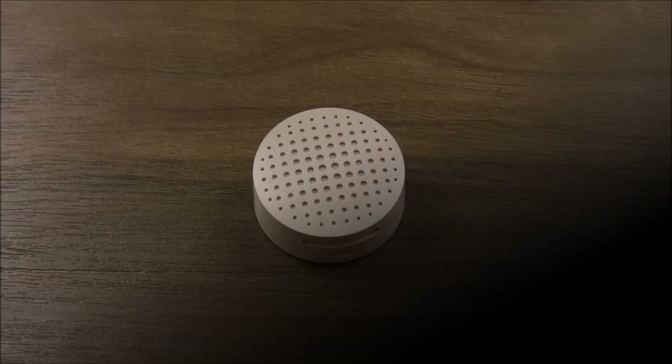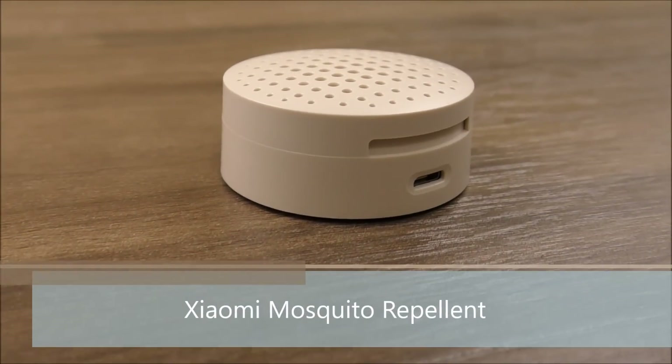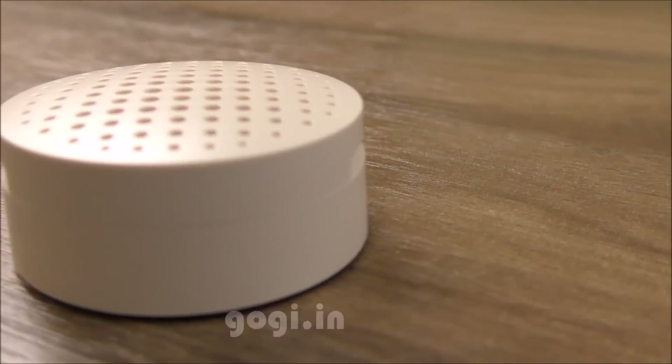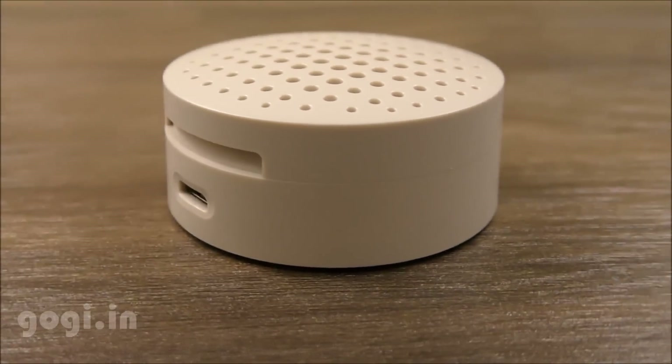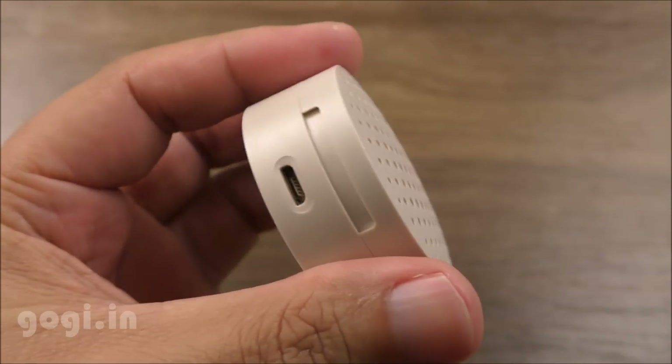Hello everyone, I'm Gogi from Gogi.in and you're watching this review of the Xiaomi Mosquito Repellent. I'm sure many of you might have used the Goodnight Mosquito Repellent at your home or offices. This device also does the same thing, but it's even better because it's portable.